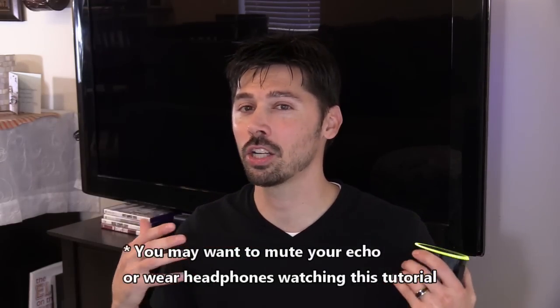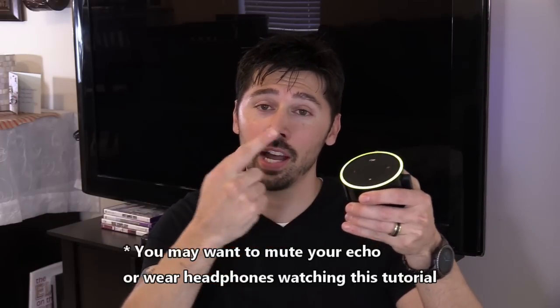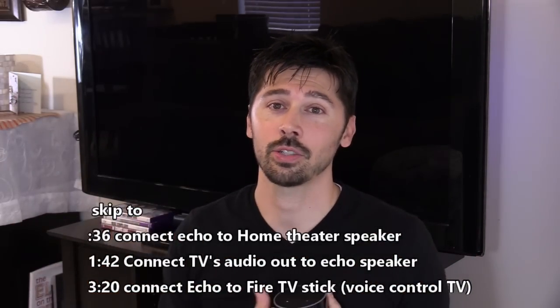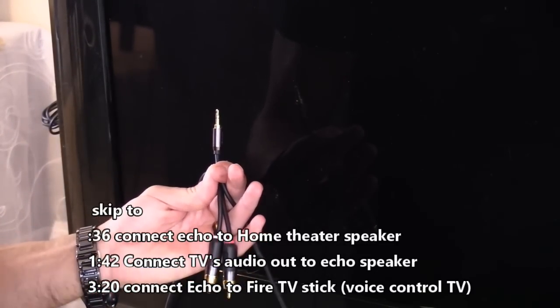What's up guys, this is Tampa Tech and I'm going to show you how to connect your TV to your Echo, or your Echo to your TV. Let's go ahead and get started. First, I'm going to show you how to connect your Echo to your home entertainment surround sound system.